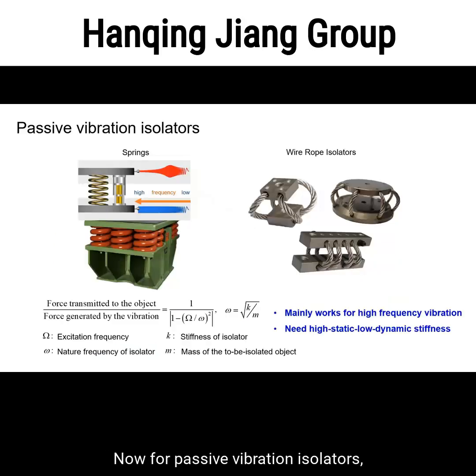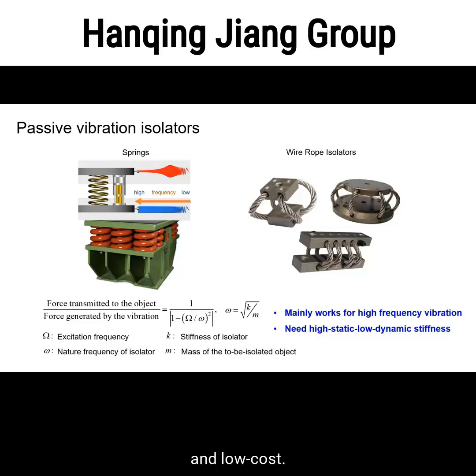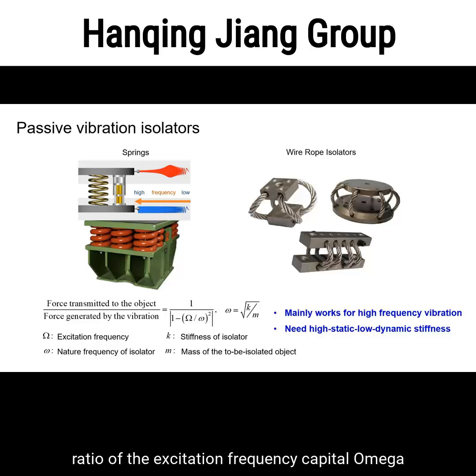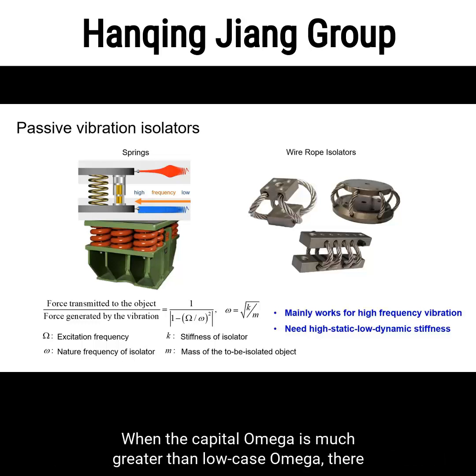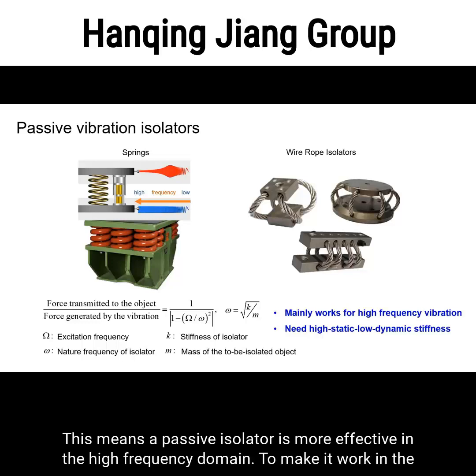For passive vibration isolators, they do not require external energy and only consist of passive components such as springs, rubber, and damping elements. The structure of the passive vibration isolator is very simple and low cost. But the problem is that the isolation performance depends on the ratio of the excitation frequency Ω and the natural frequency of the isolator ω. When Ω is much greater than ω, there is a pronounced vibration isolation effect, meaning a passive isolator is more effective in the high frequency domain.